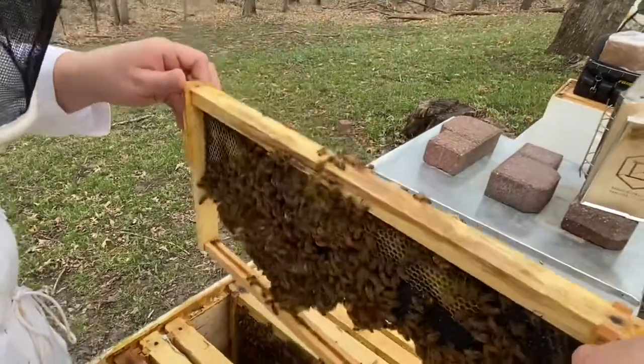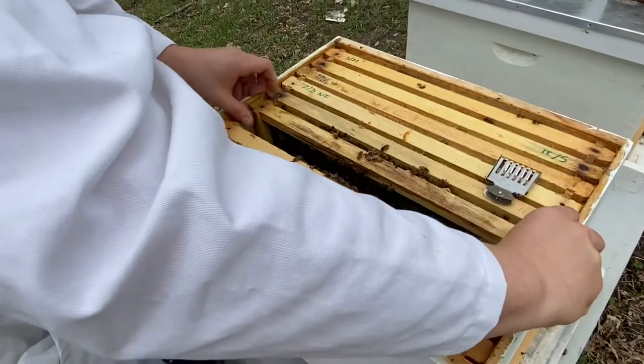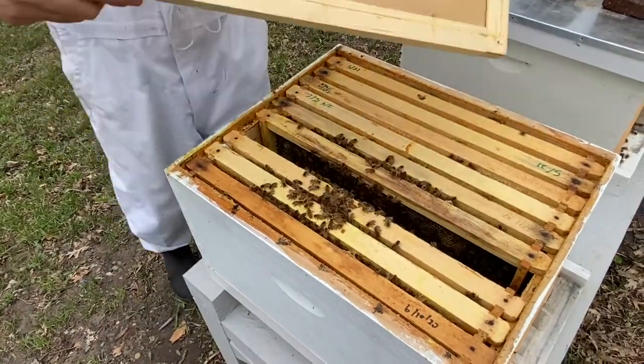We have no worker brood at all. We are going to borrow a frame of fresh eggs from Brian's best hive and put it in here and let them raise a new queen.